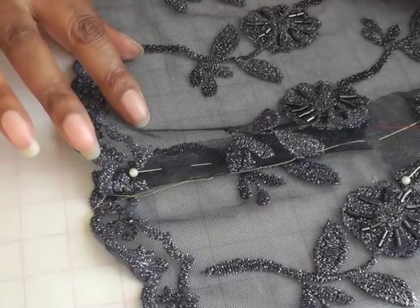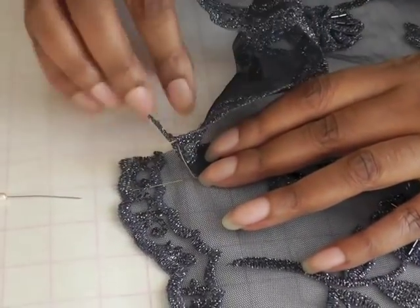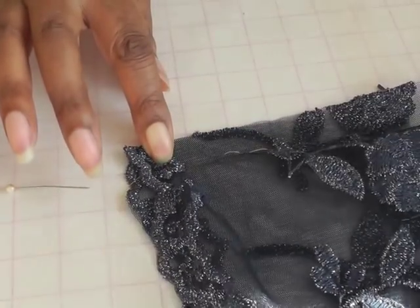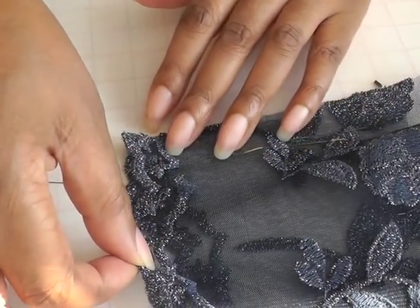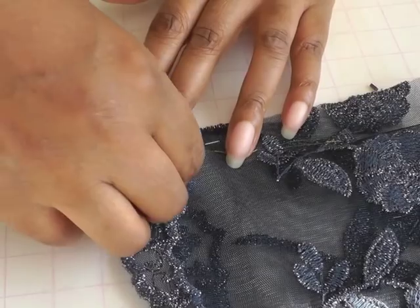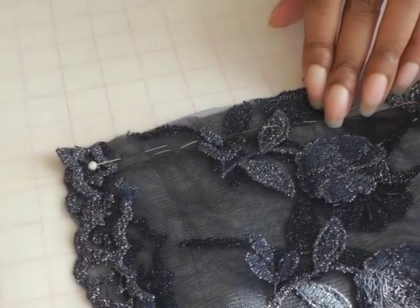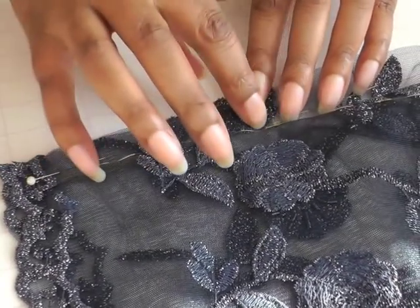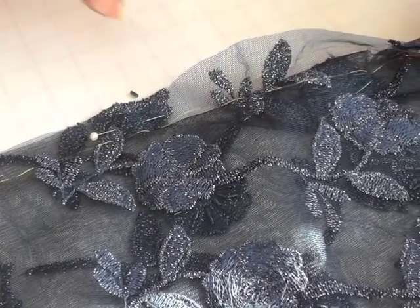Now that I'm happy with the placement of my motif and the seams, I need to take my pin out. I'm now going to be working on the wrong side — and this is the reason why you need your thread tracing — so I can put my pins into place matching up my thread tracings, and then just baste stitch all the way up where I need to along the seam allowance.